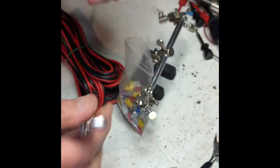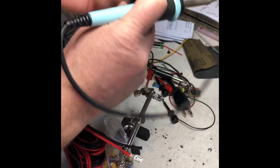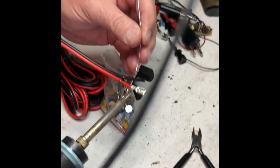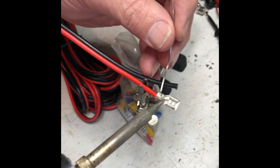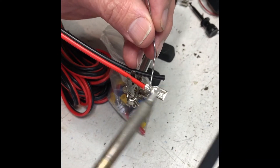If I pull hard I can pull that right off. I don't like crimp connectors because they're not permanent like that. Get a piece of solder — this is flux-core solder, it has flux in it. I'm going to put the heat right here and I'm going to put the solder on the iron and the junction of the metal at the same time.